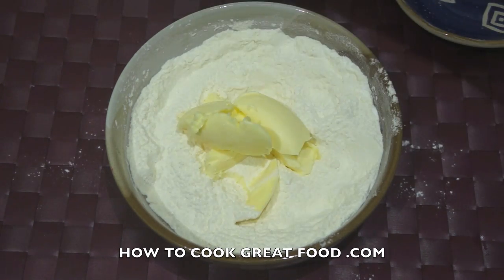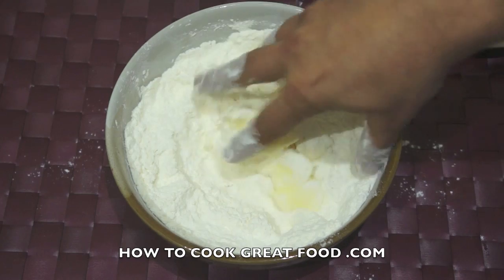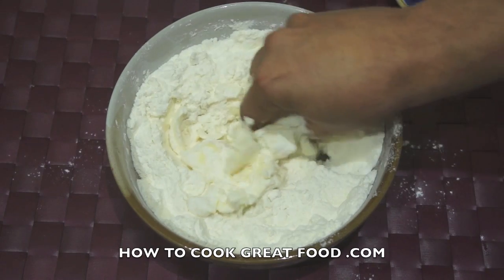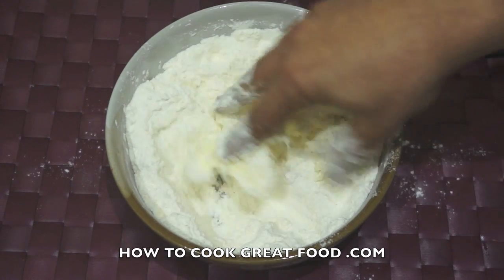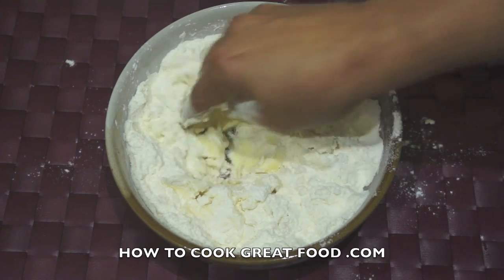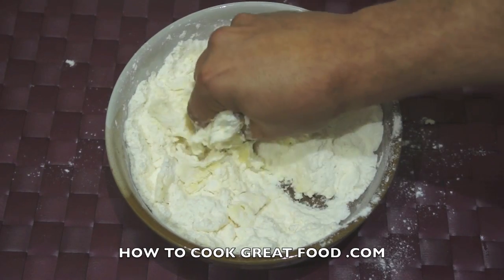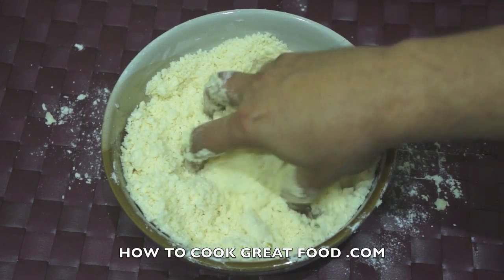Now we're gonna add the butter. Squeeze it together and mix it around. Do this for about three or four minutes, combine it all together. Once that's done I'll be back — as you can see we've got a kind of crumble-type mixture now.